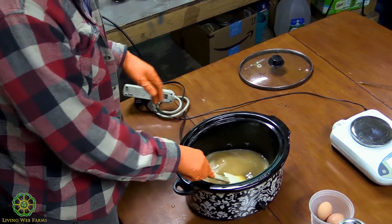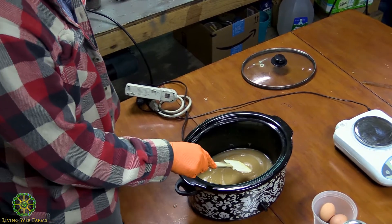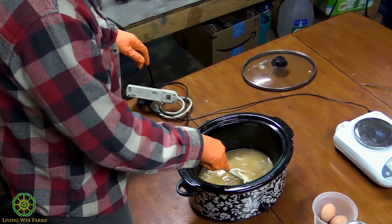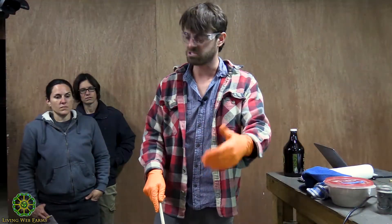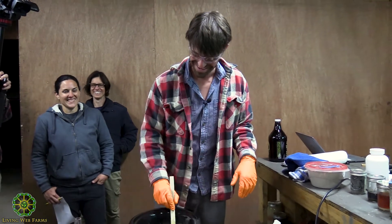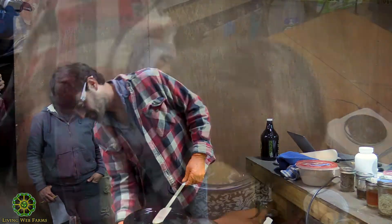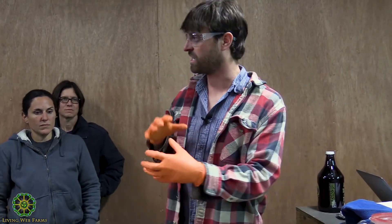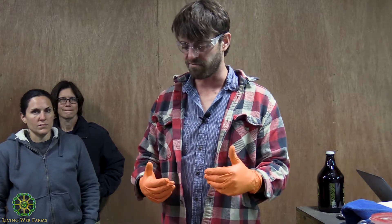Making liquid soap at home using oil that I know its acid value, and potassium hydroxide that I know its alkaline value — it's still a long process. It takes maybe four or five hours, but it just becomes second nature. Keep the heat on, but don't let it boil. Every time I've let it boil, it gets this cottage cheese-looking consistency, and the only way I've found to fix that is to add more water, which adds another two hours to the whole process.